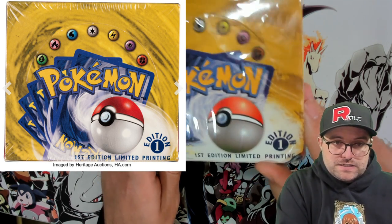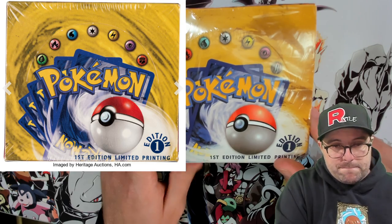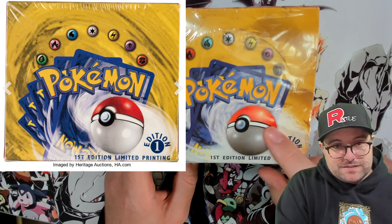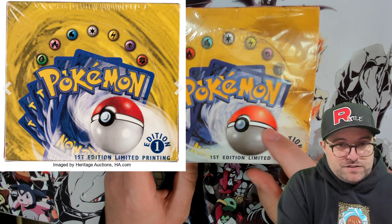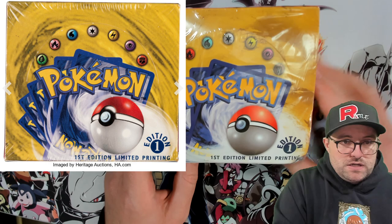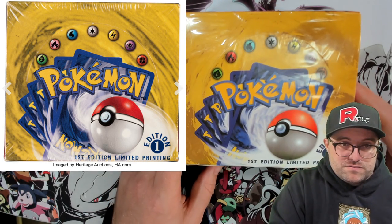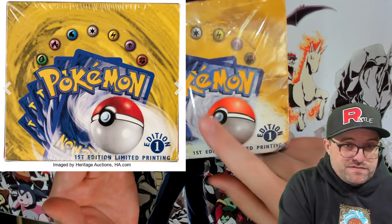Straight off the bat, wrong color, wrong font. You can see here the First Edition logo and the text is much darker and in the wrong font. That's something that is not going to change — something you can pretty reliably depend on. If it's a different language box, compare it to a real version of that language box.